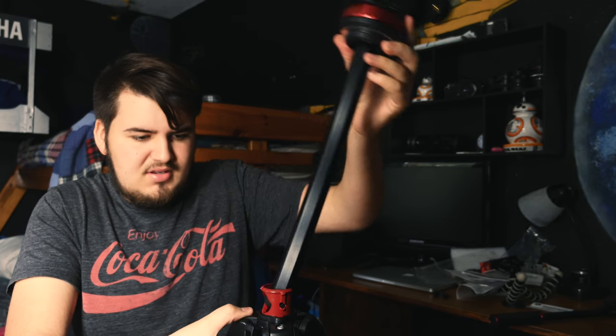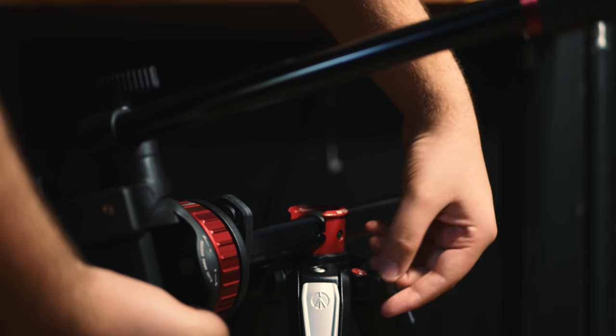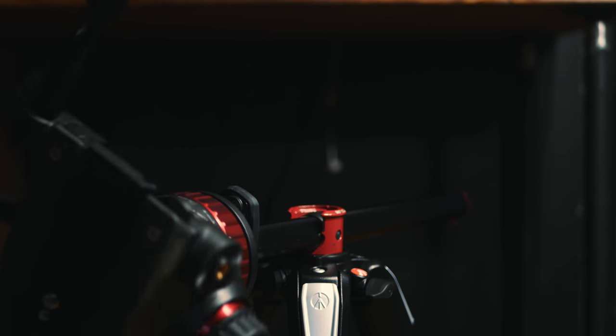You push this up and then that side pops right there. Very interesting. Don't even know how to operate this thing. Everything feels very nice and secure. There's a spring action, so it comes back down. That's nice.